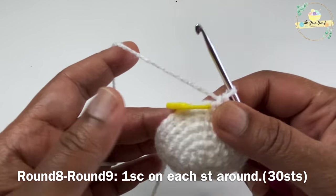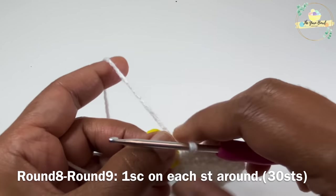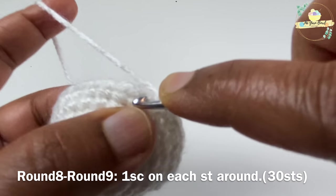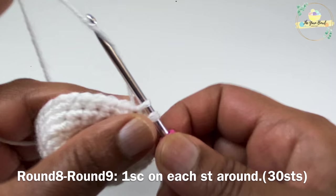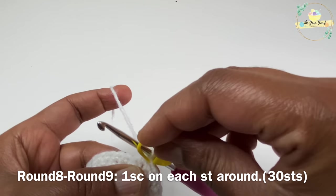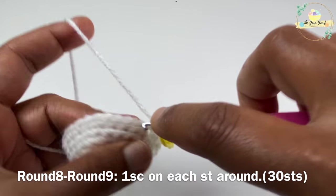Rounds eight and nine are going to be non-increment rounds, which means we are just going to work one single crochet on each stitch around for both rounds. Continue working rounds eight and nine — I'll meet you at the end of round nine.